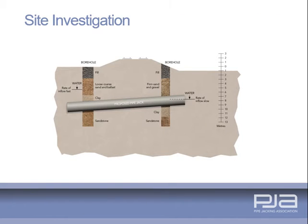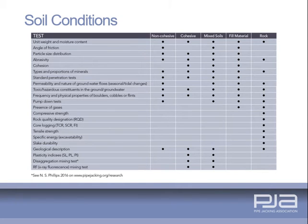Site investigation is the most important prerequisite of any tunnelling project. This should be carried out by a suitably qualified geotechnical specialist or geotechnical advisor with considerable experience of tunnelling schemes, under the general direction of the tunnel designer. The choice of excavation method will depend on ground conditions; unstable ground at the face of the tunnel must be controlled to prevent ground loss and to enable mining to take place safely.